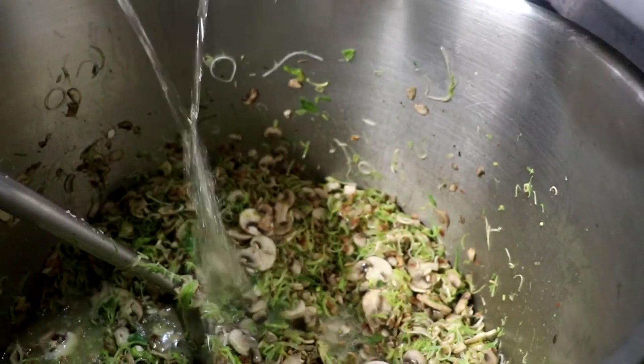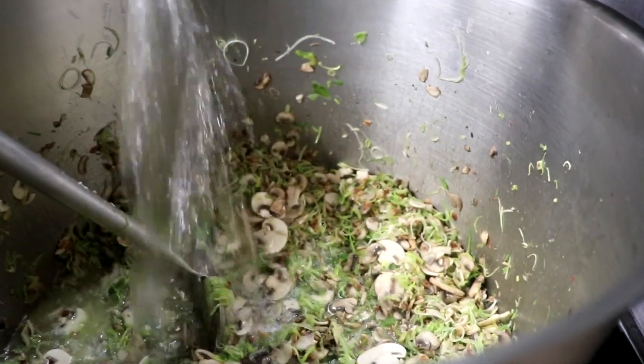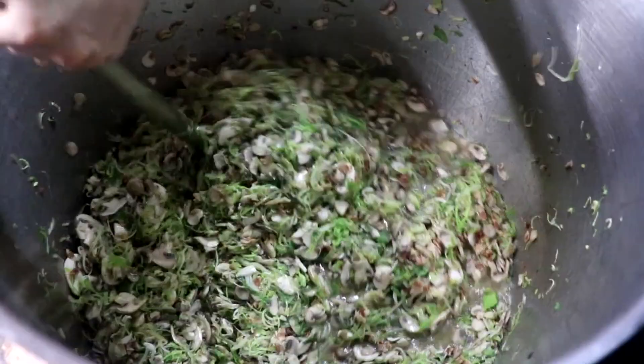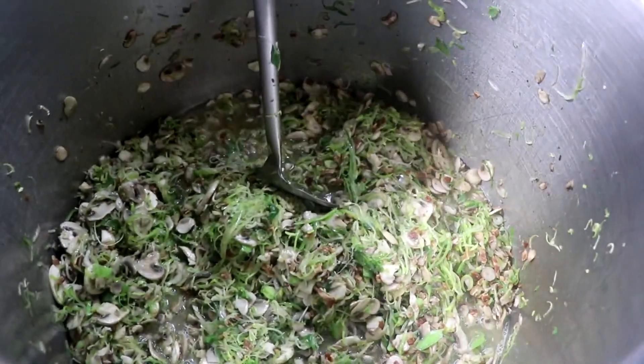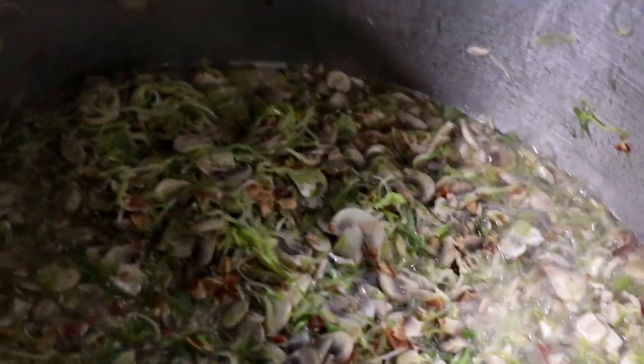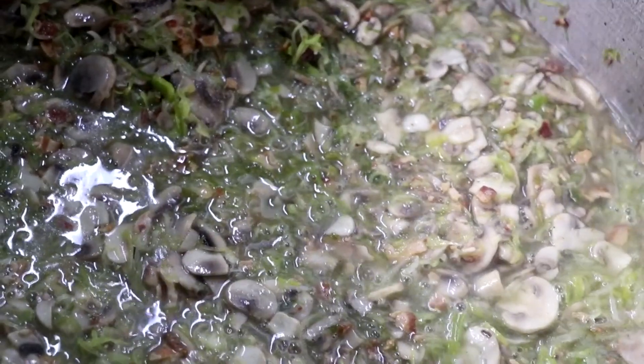We're adding our white wine and we're going to cook that on medium heat for about five minutes until that alcohol taste has cooked out. Once the alcohol flavor has evaporated out of the wine, we're going to add the thyme and the chicken stock. If your chicken has not been cooked yet, this is where you're going to add it to your dish.